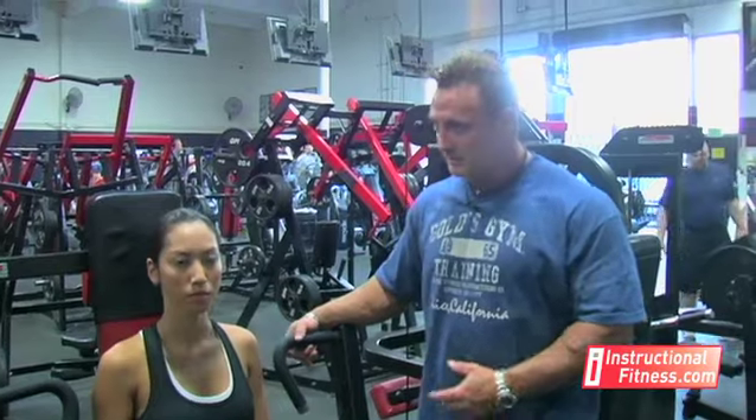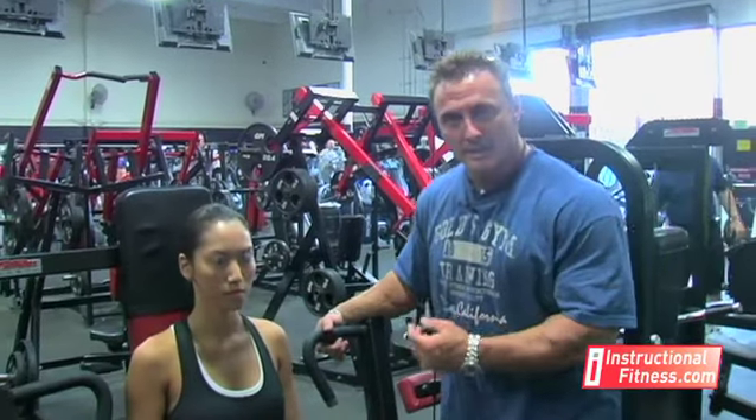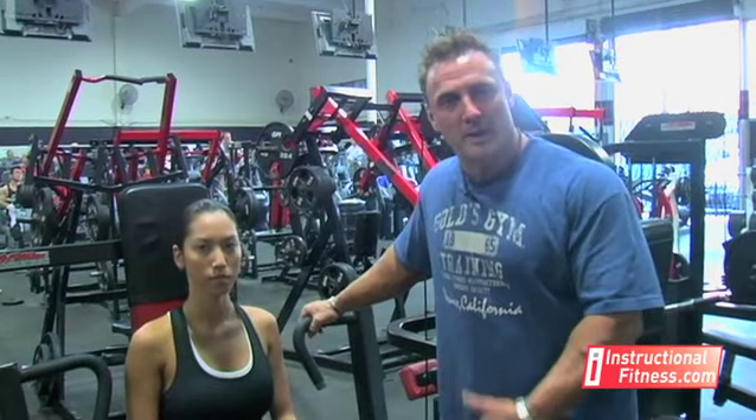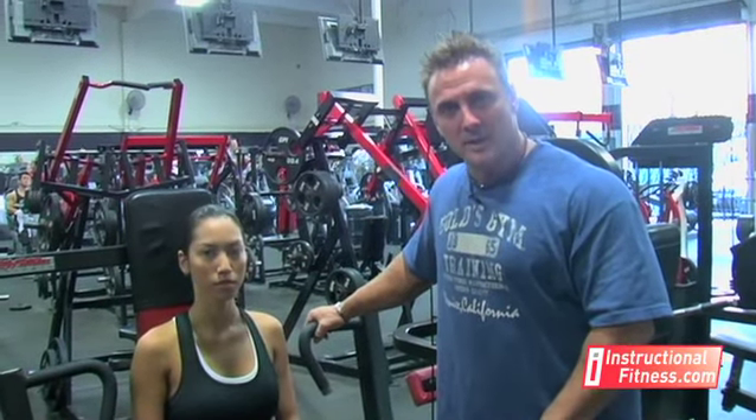The first one we're looking at is machine bench press. This is a good exercise to do — other than your regular bench press, you have dumbbell bench presses. The reason why I like to do a machine is you can do it alone. You don't need a spotter there to help you. It's something you can do by yourself.